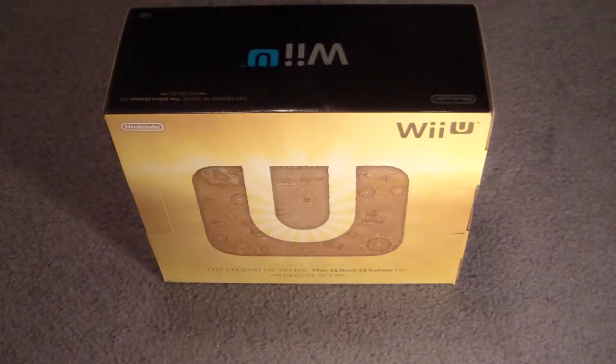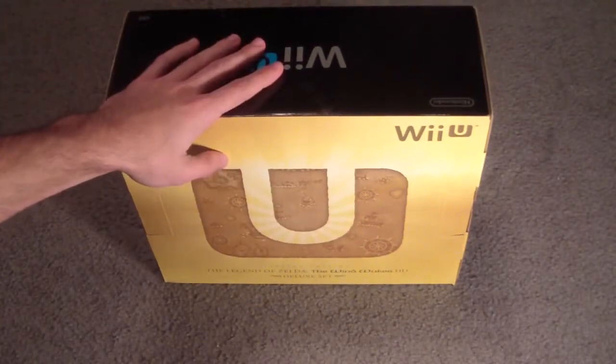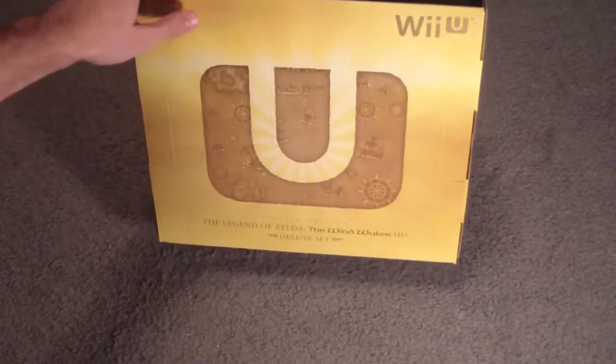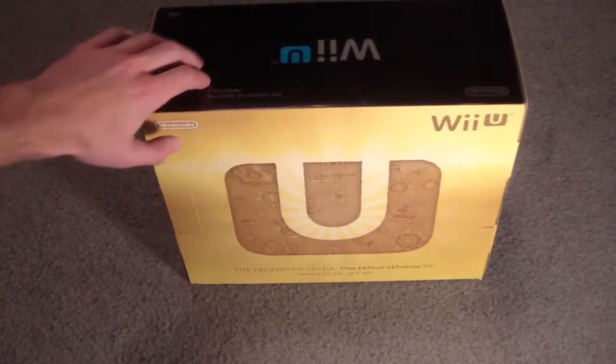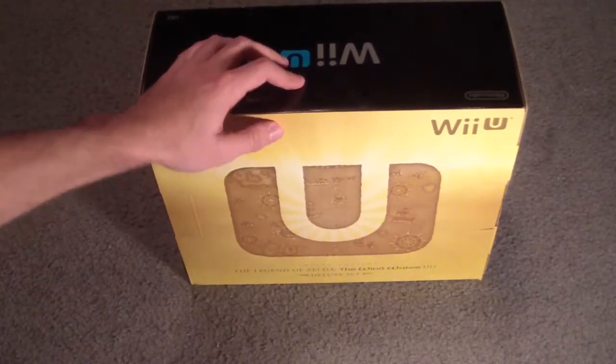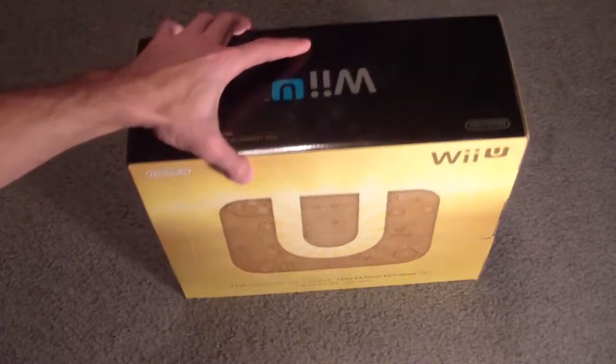Hey there, what's up everybody? It's Addy here, and today I got my brand new limited edition Wind Waker HD Wii U. I'm going to do an unboxing of it real quick. I don't like it when people take a long time to unbox stuff, so I'm just going to get through it and do kind of an overview.